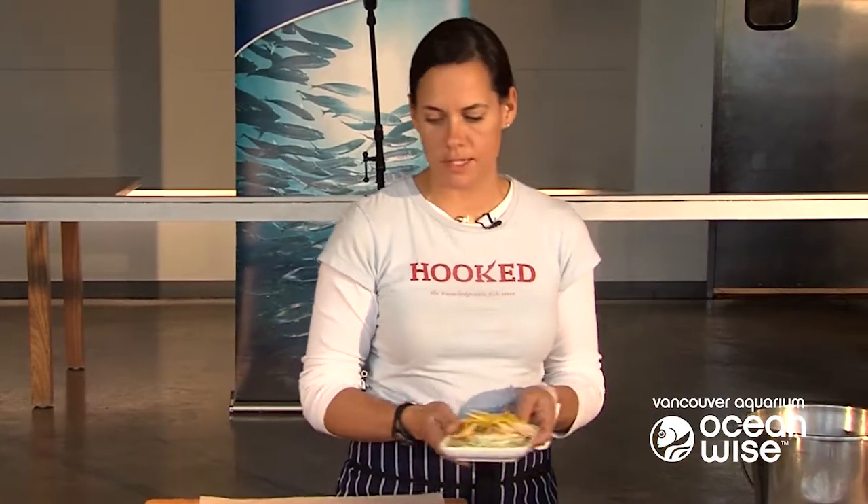Does everybody here know fish en papillote? It's a pretty basic idea but it's a lovely one, and it's one of those things that can be made way ahead. You can make this pretty much earlier in the day, probably even the day before.